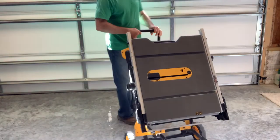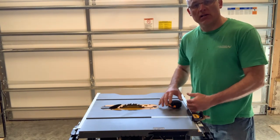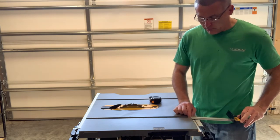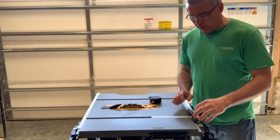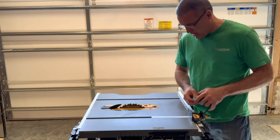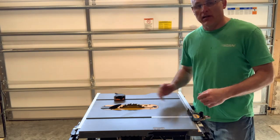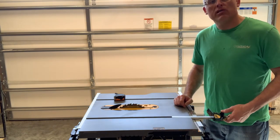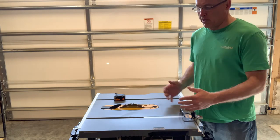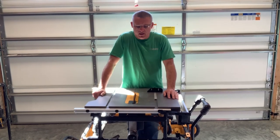Another thing to consider when buying one of these job site portable table saws is how much work room you have for cross-cutting. With the smaller table, ideally you want the entire miter gauge — or at least most of it — sitting on the saw for stability. Putting it in the farthest back position and measuring to where the workpiece contacts the blade gives you around an eight-inch depth. For pieces wider than that, building a cross-cut sled greatly increases functionality.